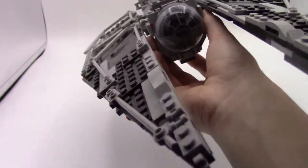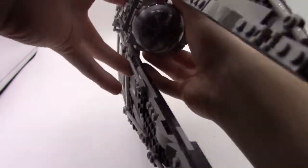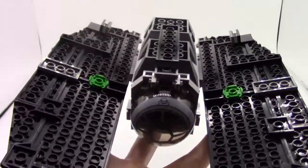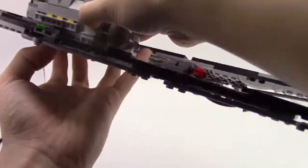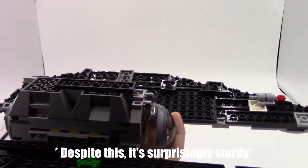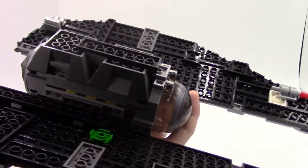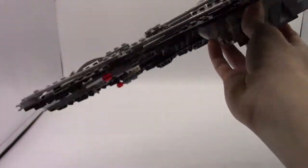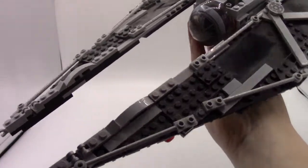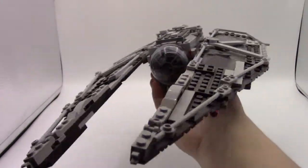That about sums up the TIE Striker that I made. This is again a four-year-old build. Nowadays we have much more specialized parts in the inventory that could probably lend themselves really well to builds like this, but this is 100% sourced from that 2012 TIE Fighter — every single piece in here. I honestly really like how it turned out; for the limitations it works quite well.